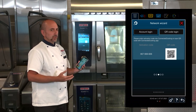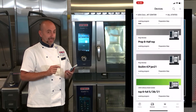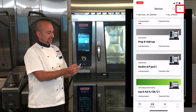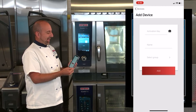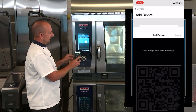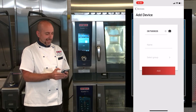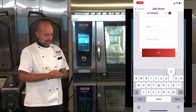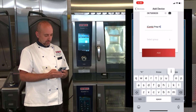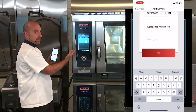Now I want to locate my connected cooking app on my phone. I open up connected cooking on my phone and go to Devices, then click the plus symbol up on top. It gives me the possibility to scan the QR code. I click on the little camera icon, hold the phone up to the iCombi Pro screen, and name the unit — we're going to call this iCombi Prep Kitchen Top.